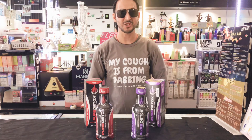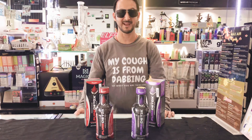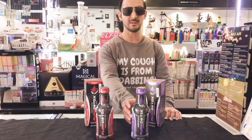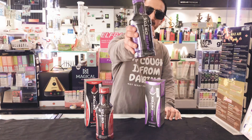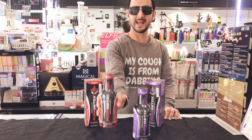Hello everyone, this is Gary here with Smokers Junction. Today we are showing you a brand new line of detox. It's called Pure Detox Maximum Strength. It does come in two flavors, which is Blackberry Grape and Jamaican Punch.